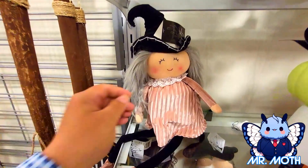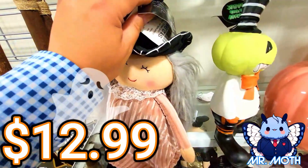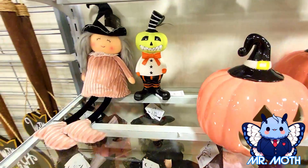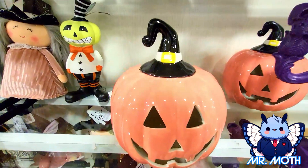We got — I guess she might be a witch, could be just a doll. But I think she's a little witch. She's smiling, she's happy. $12.99 for her. Here's a pink pumpkin — I think it lights up. It's like a salmon pink or maybe a blush pink. Very pretty, I like it.